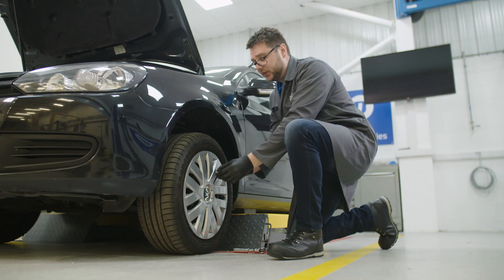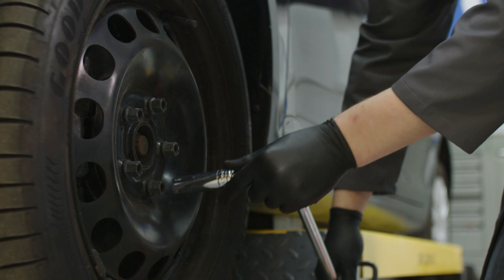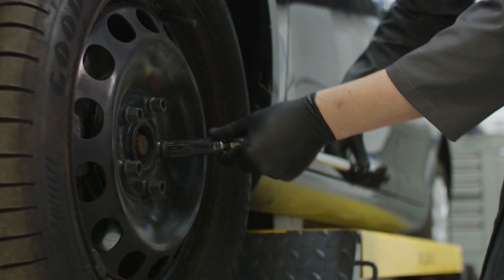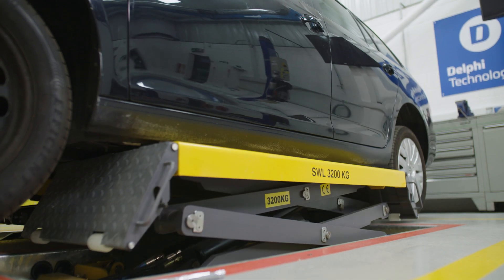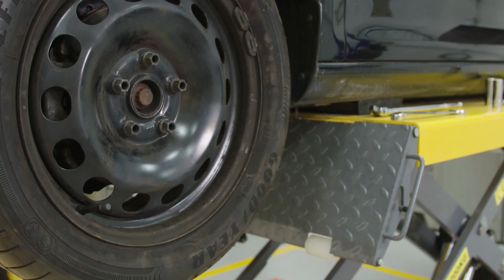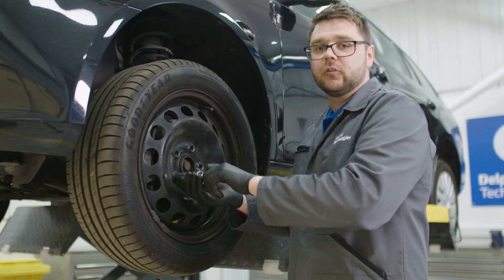To start, remove any plastic wheel covers from the vehicle. Then, before raising the vehicle, loosen the wheel nuts. If you have an air impact gun you can skip this step, but be sure not to use it on any locking wheel nuts. Now we can raise the vehicle, and now we can remove the wheel nuts. Remember to put them somewhere safe so not to lose them.